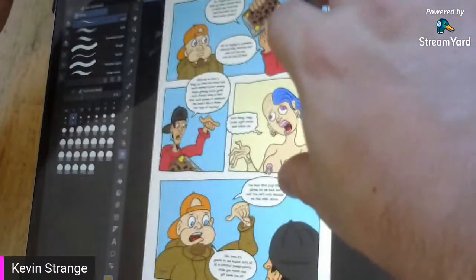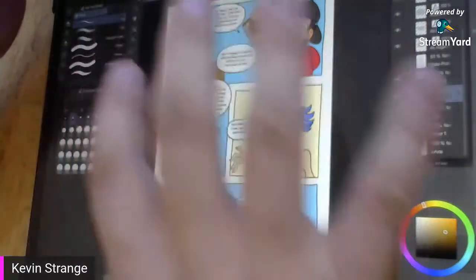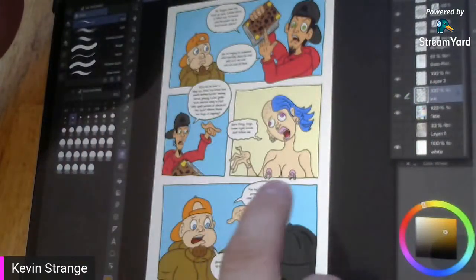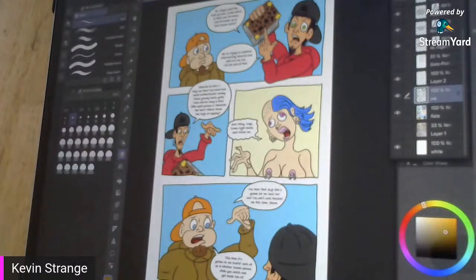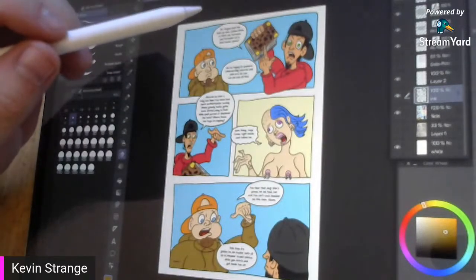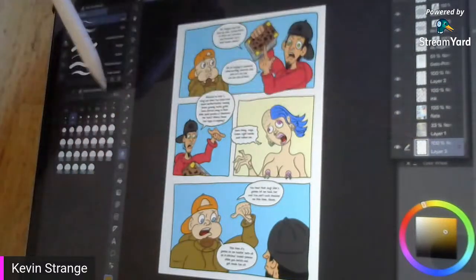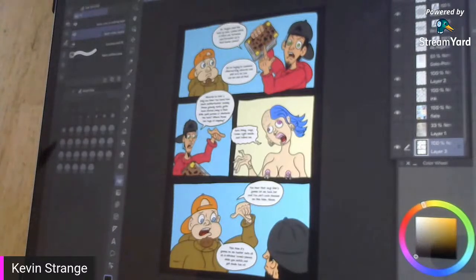For this particular page, I didn't draw any backgrounds. The backgrounds are established in previous pages — this isn't the establishing page of this scene. In my style, when it's just talking-head dialogue like this, there's no reason to draw the backgrounds in every single panel because we've already established in previous pages where they are. I just nail in a background color. This comic book is going to have black borders, so I make a new layer, fill bucket with refer to other layers, and nail in a black background. The page is 100% flatted.